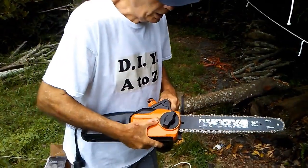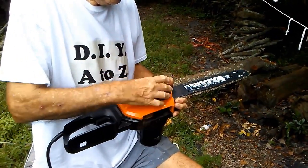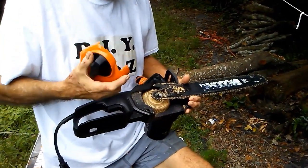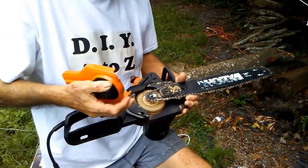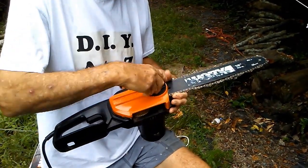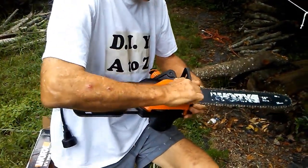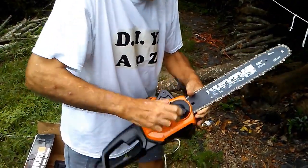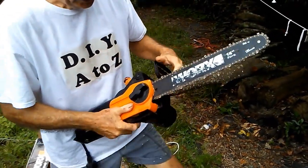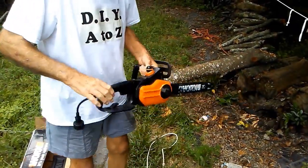It's easy to change chains and put it back on if it jumps off the gear. What you do is loosen the cover here. Sometimes if it jams it will jump off this gear wheel here, and it's easy enough to put back on. Then just pull the bar tight, put this back in place, and tighten it. Make sure the chain is nice and tight — it turns okay.